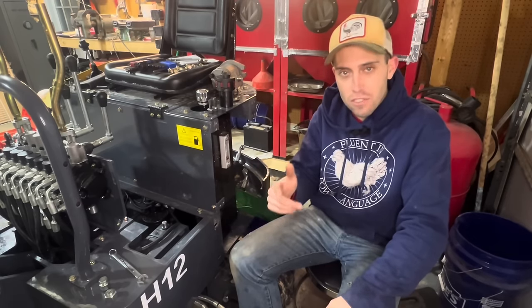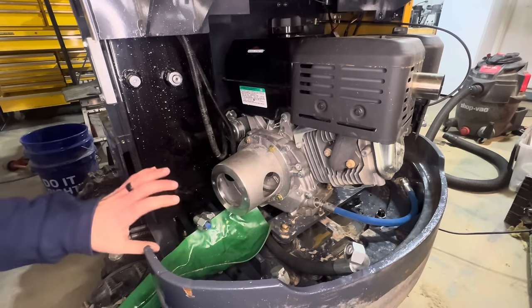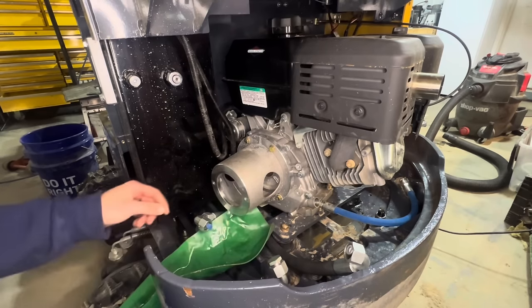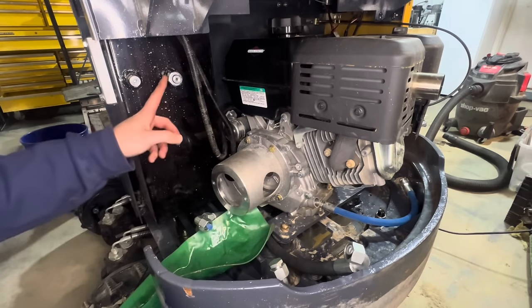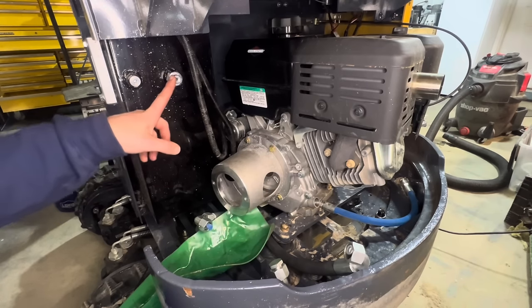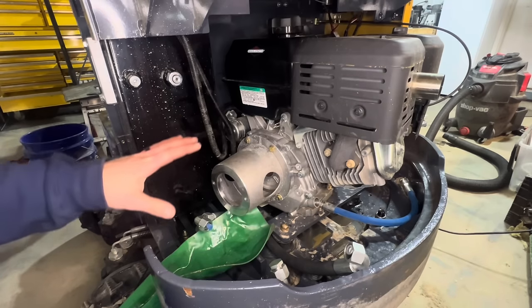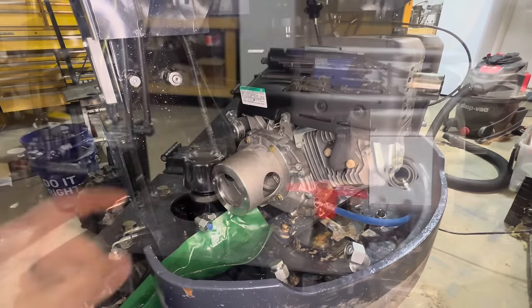Prior to the start of this video, I removed the hydraulic pump, went ahead and capped off the lines, and got everything out of the way so we can take the pump apart. I also capped off my return line at the tank so it doesn't leak everywhere. This gets us set up to take a good look at what's going on with the pump and how it mounts.